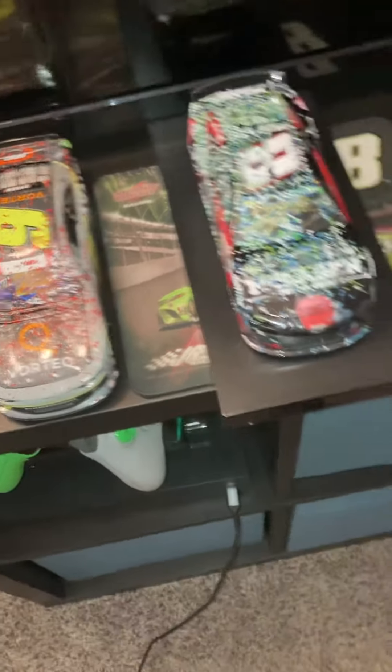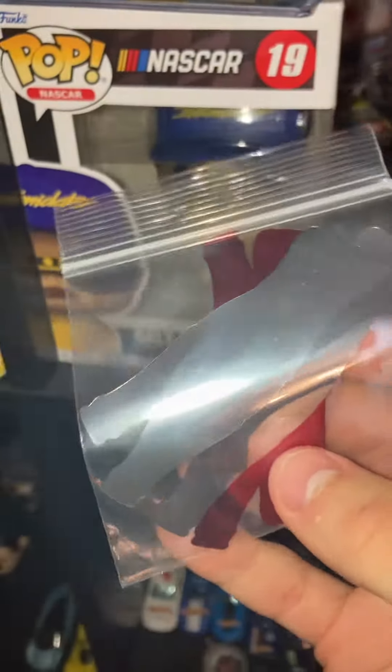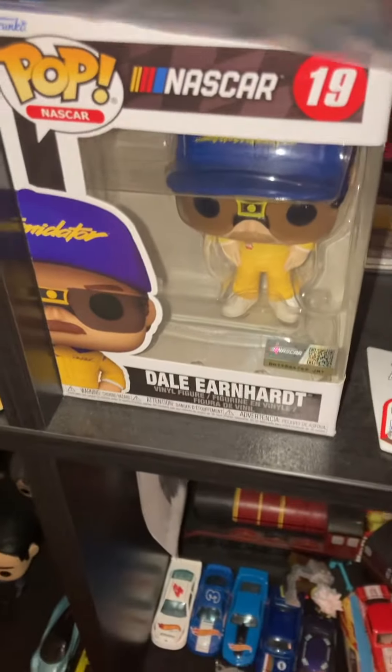With the William Byron diecast, there is actually some confetti from victory lane included, which I thought was really cool. Anyway guys, thank you so much for watching and I'll see you in the next video — goodbye!